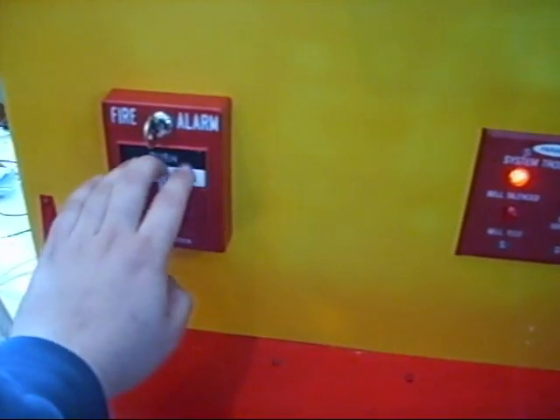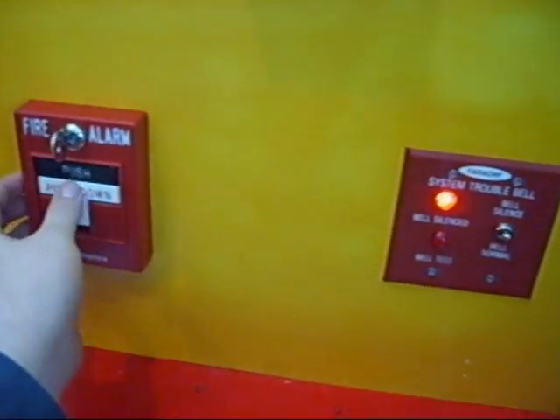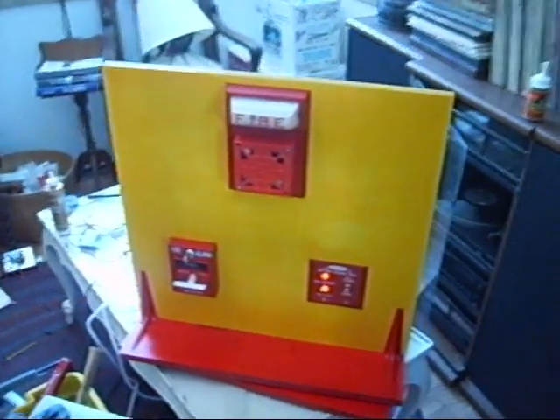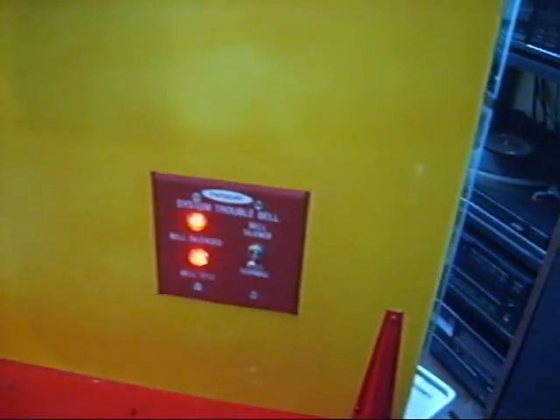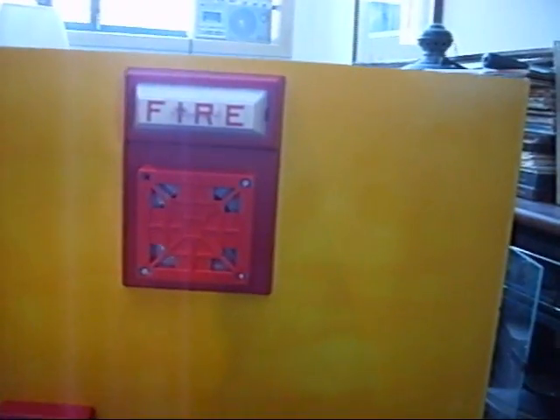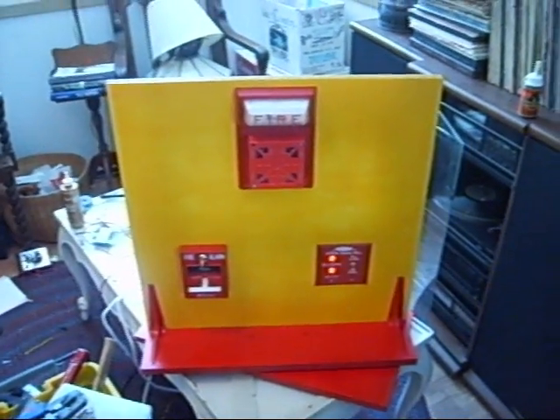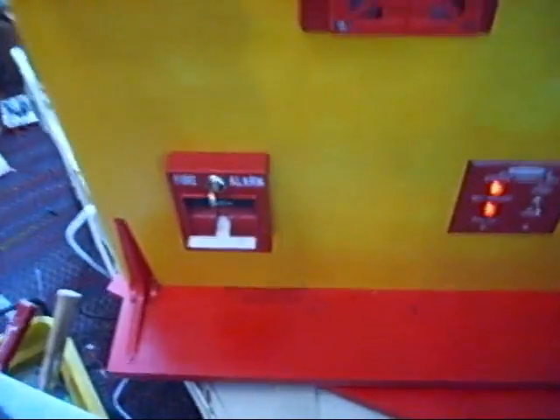I'm going to go ahead and set this off. Then I can silence the horn — I made it so there are two separate circuits, and the strobe light continues to go off. The reason I did that is because it's going to be at a school, and ironically they have the same alarm system there. I didn't want to cause any problems, so that's basically what I did. And we'll just go ahead and turn it off.